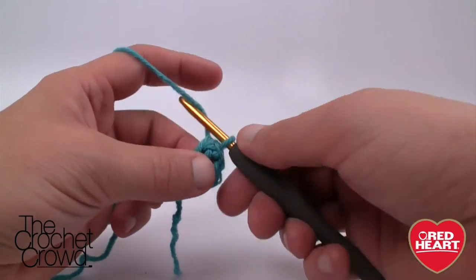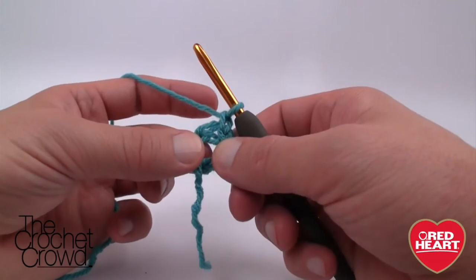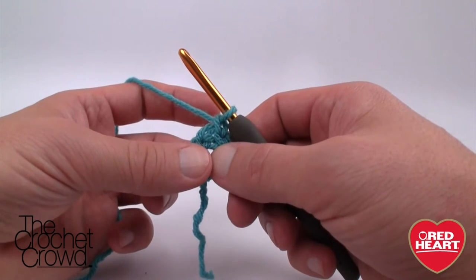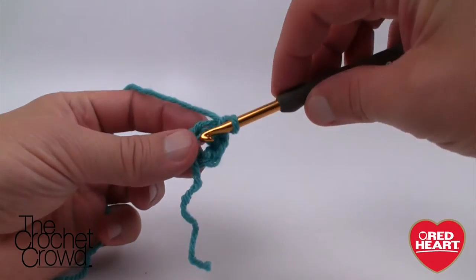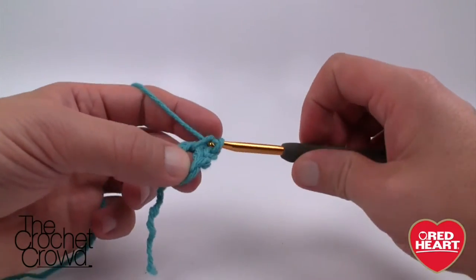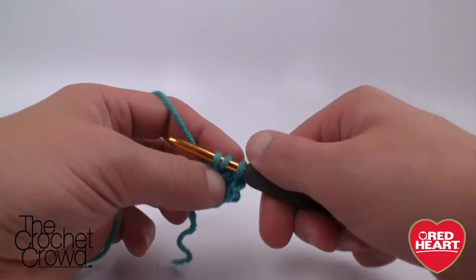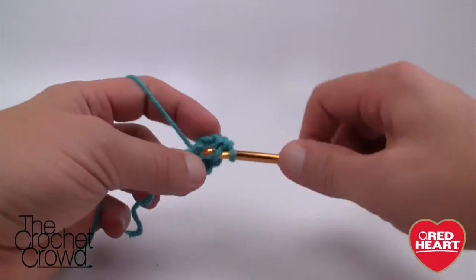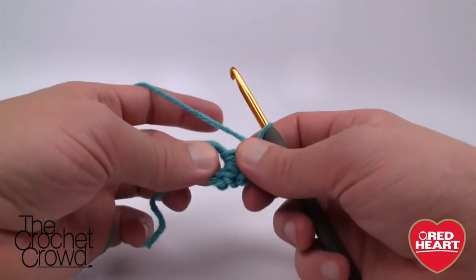Let's begin. We're simply going to chain one and then follow the instructions. You're going to think it's a lot of yarn going into a little hole — it is, so if you think it's too much, it probably is true. We start with a single crochet into the center of the ring, then chase it with two double crochets. That's one section.